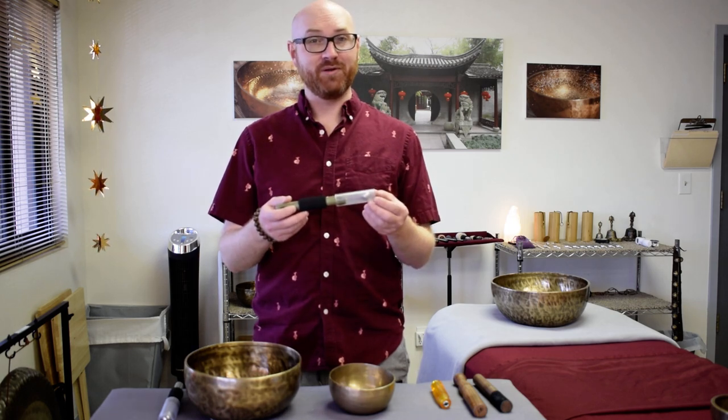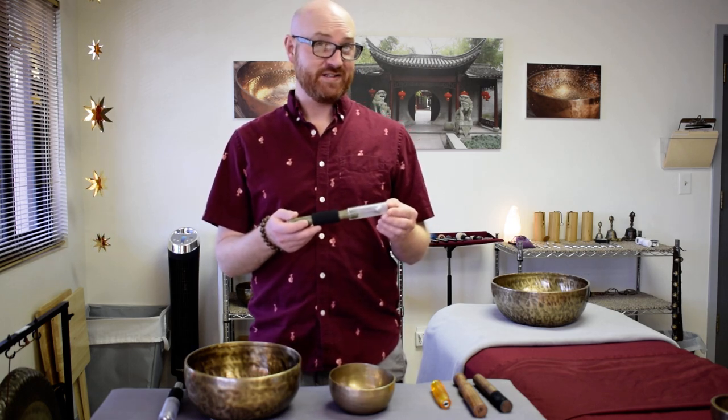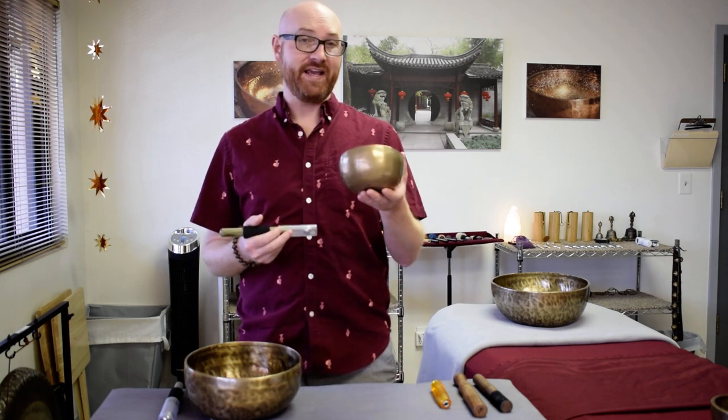This is my studio Zen with Ben and I'm here today to speak more about the new Dragonfly Percussion Singing Bowl Implements, and specifically in this video the new polycarbonate wands for metal or Himalayan singing bowls.